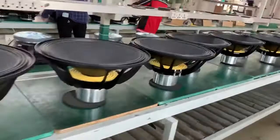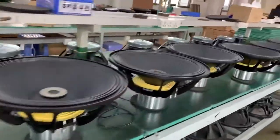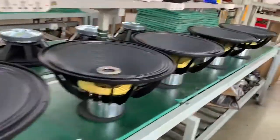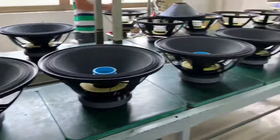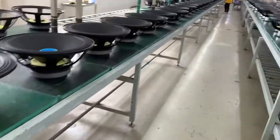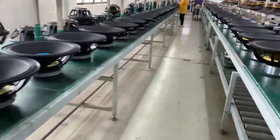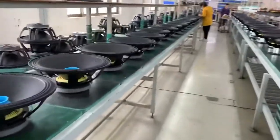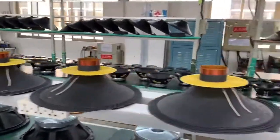This is a single 18-inch base. And this is another model 18-inch base. We each month have 10,000 to 50,000 units of components in our production line.